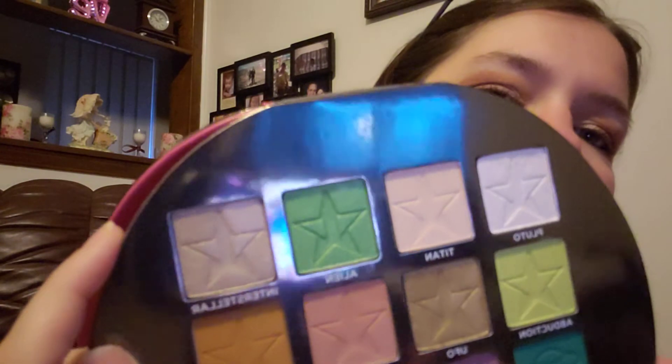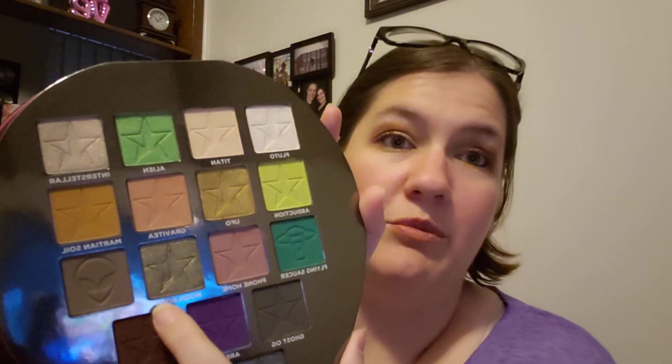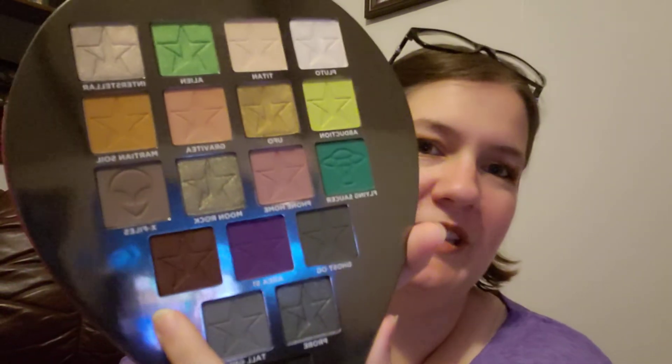I ended up using Interstellar, which is looking really silver on camera, but it's actually a little more goldy, like champagne-y. UFO, which is the gold one, would have probably also looked good. I was contemplating using Moonrock for a minute. And I really want to use Space Cowboy, but I was afraid it might have been a little too dark with the other two colors. But I do want to try Space Cowboy one day because it looks so good. Probe is also really, really nice — I like Probe too.